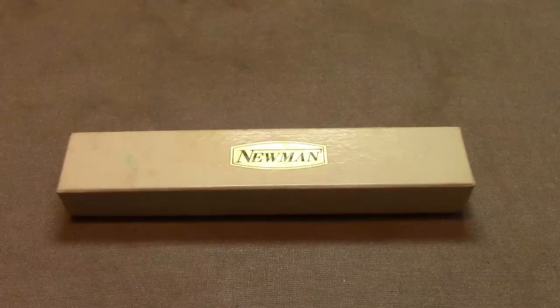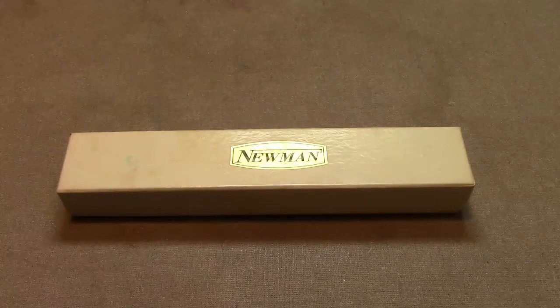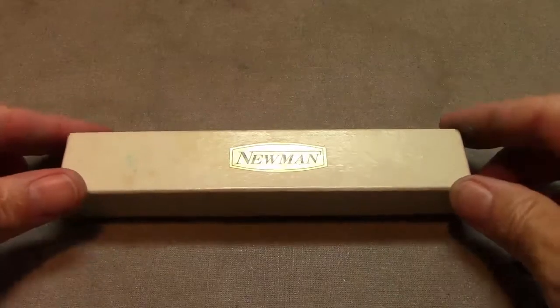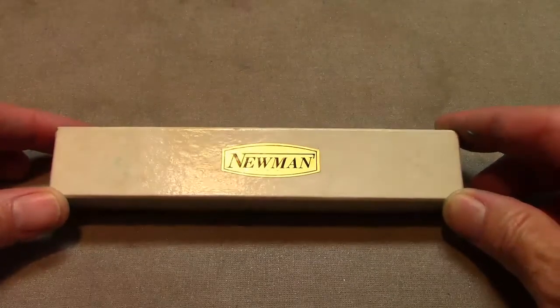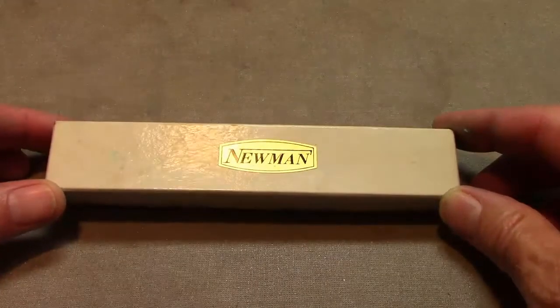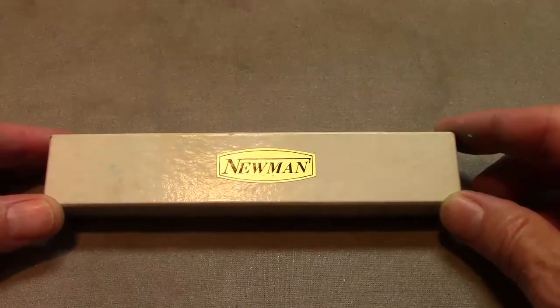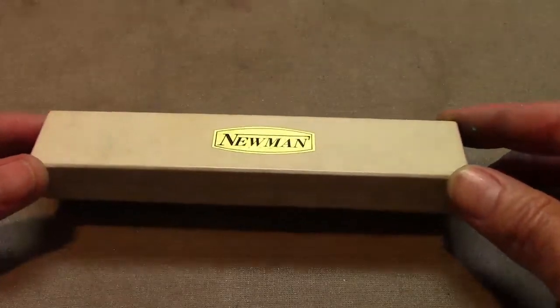Hello, welcome to Pen Talk. Thanks for tuning in. Today we're going to do a quick drive-by — it's a pen that I found in one of my boxes. I don't remember when I bought or collected it; I could have bought it on Canal Street in New York City. I did some research on this but found not a lot of information, certainly nothing pertaining to this particular model of a Newman pen.